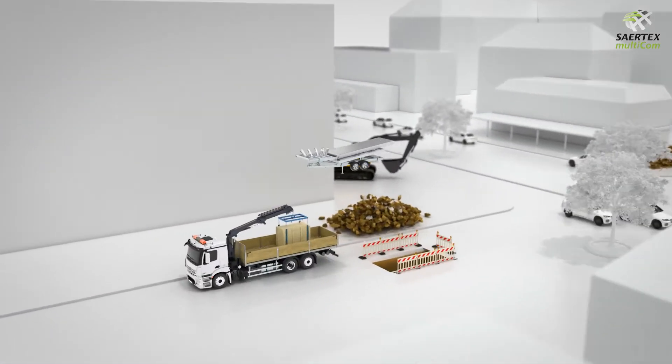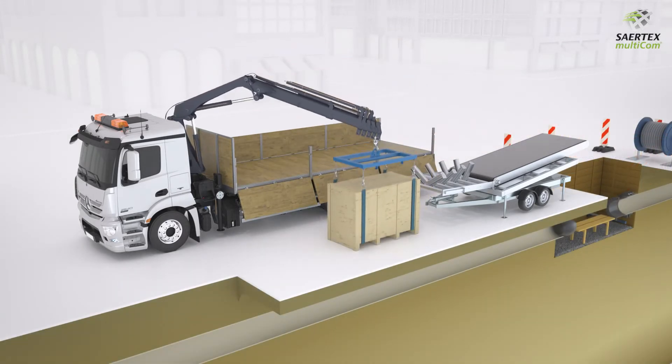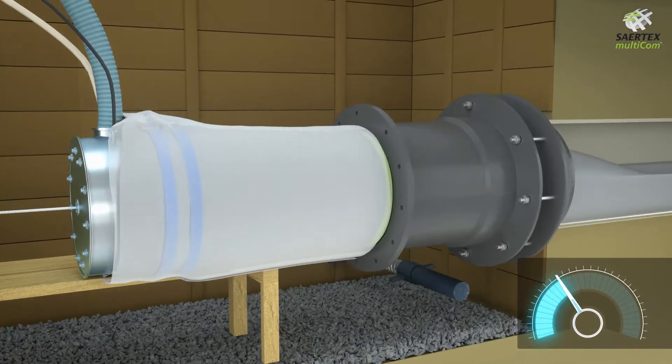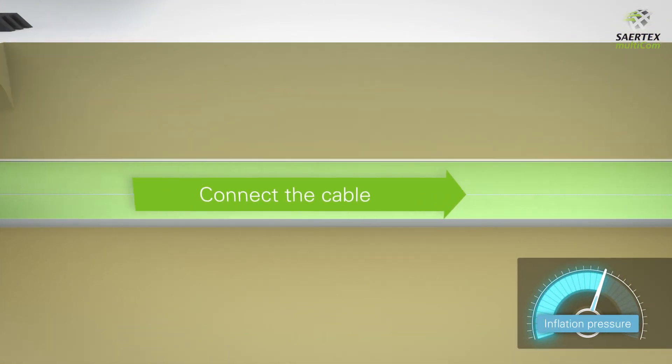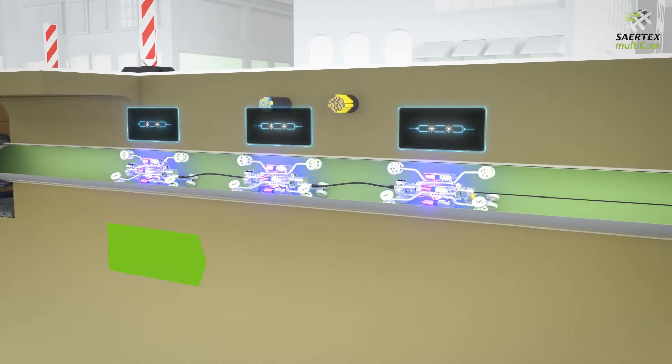With trenchless rehabilitation, the Saltex Liner — a cured in-place pipe liner — is pulled through the damaged host pipe. It is then inflated with compressed air, attached to the host pipe, and cured with a UV light source that is pulled through the liner.